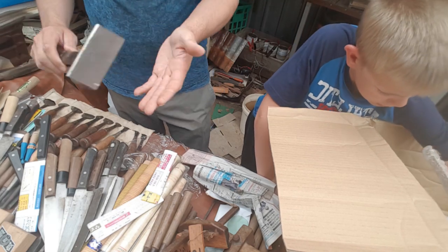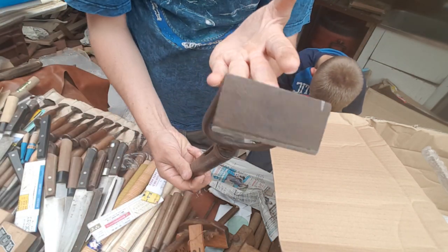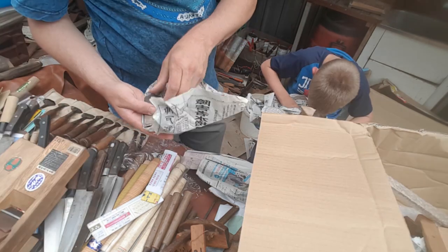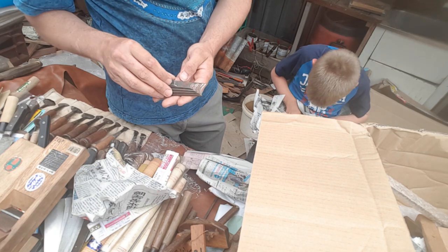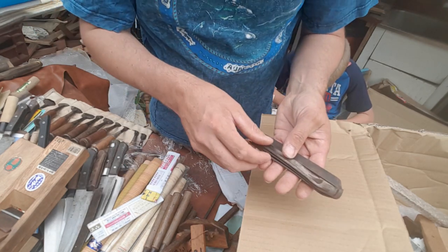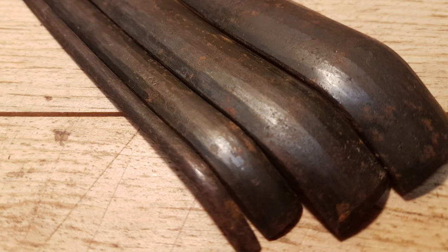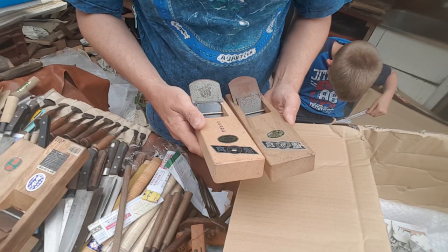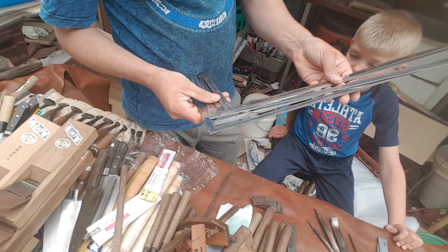I think this might be some more chisels. Moulding plane blades — a set of them. No, these are gouges. This is for the carving set, and they are without their handles. And even two weird ones.